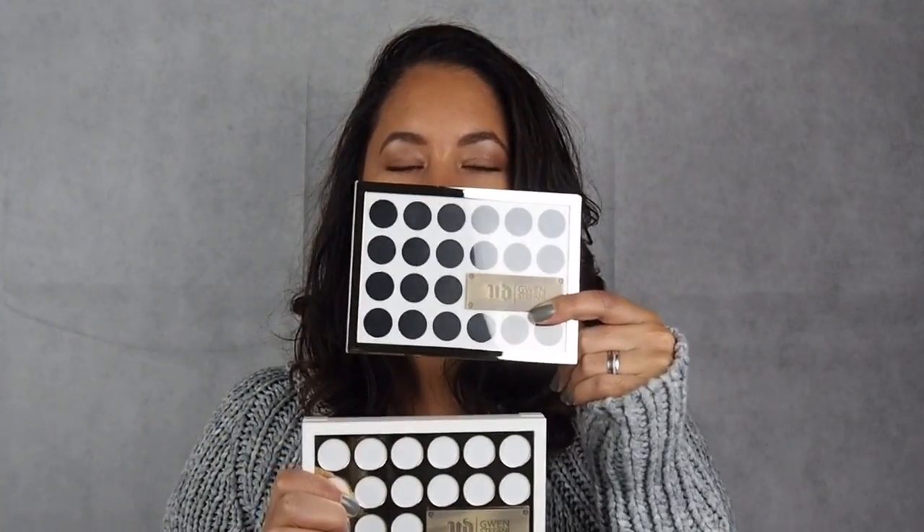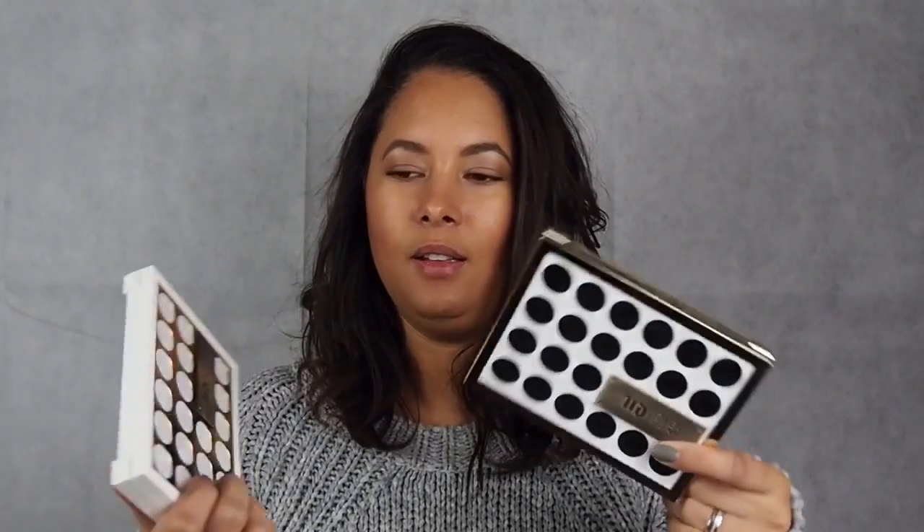Hi lovelies, haven't seen you for a while so I thought it was about time that I made a video. It's kind of a two-in-one today because I want to show you these really cool palettes from Urban Decay. So I just wanted to quickly show you these and then I'm going to do a red lip tutorial because I've had a lot of people requesting that — you know, how you do a red lip without it smudging and getting on your teeth and all sorts. So we're going to just go through this and then I'll show you how to do that.